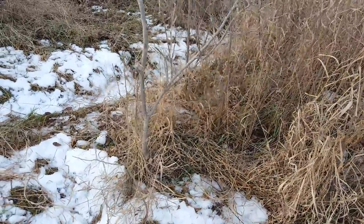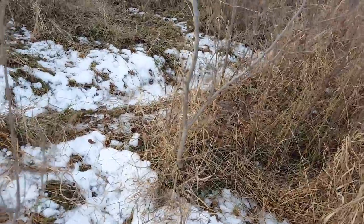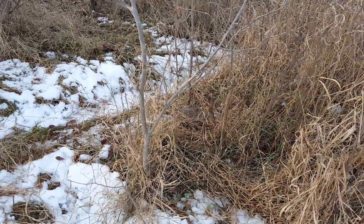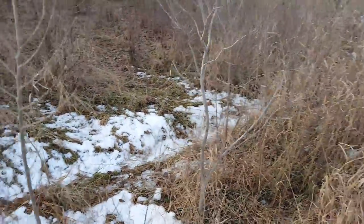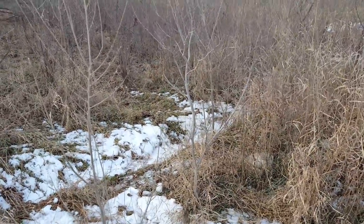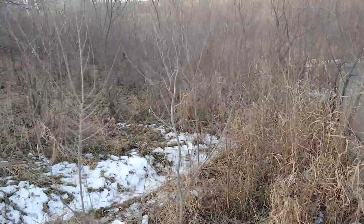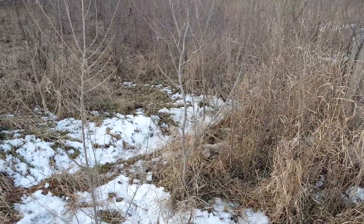Looks like I got the guy — got a good neck shot on him. He just didn't take care of him so I'm going to dispatch him here real quick. Nice rabbit for the pot. I'll get back to you guys if I get anything more today. I set out a few more coyote snares yesterday so I'll get back to you.